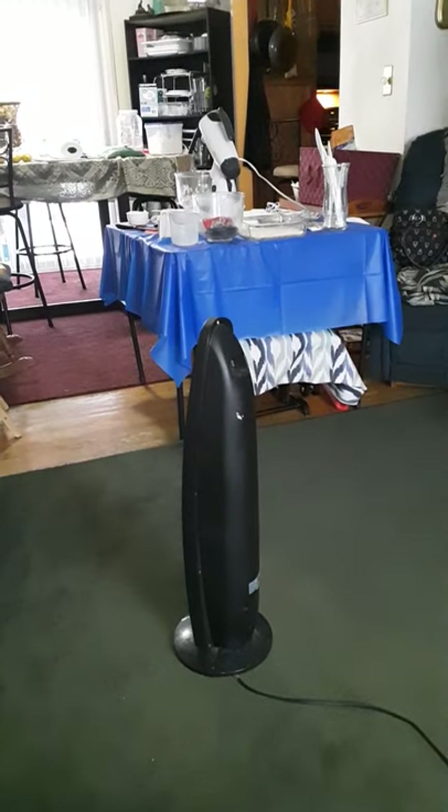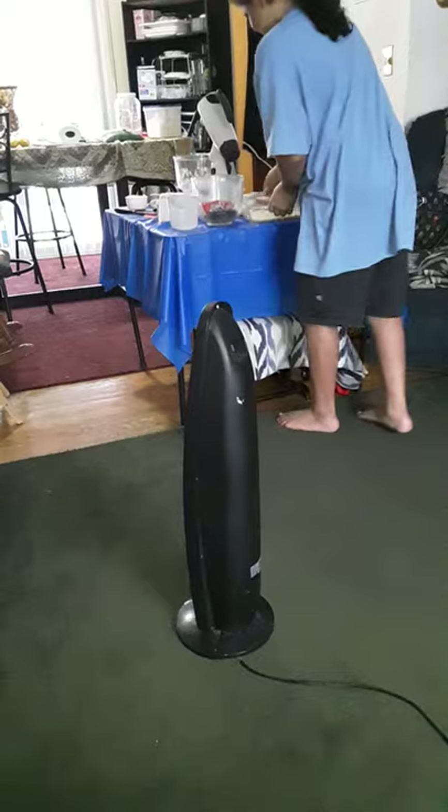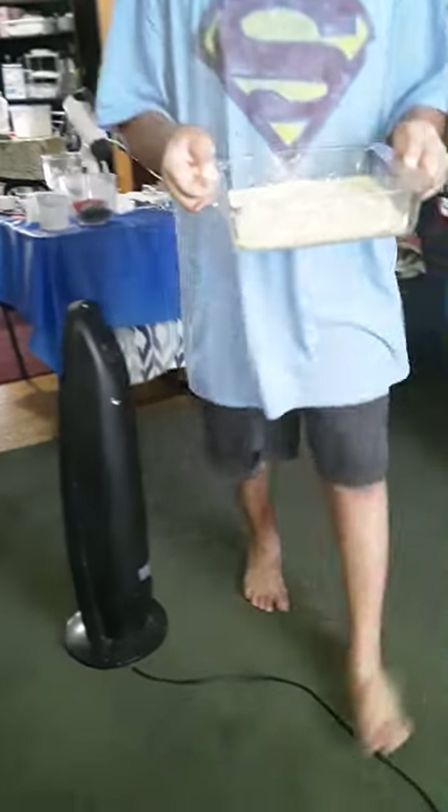I'm gonna go wash my hands. Why don't you go ahead and stick that in the oven first? Let me see it. Oh, that looks really good — that looks really good. There's just a little bit of grease on the thing over there, but it's okay.